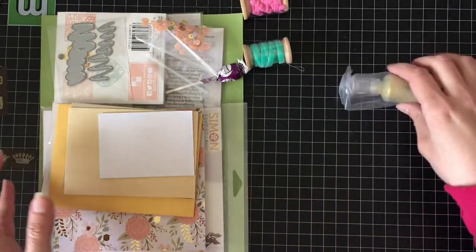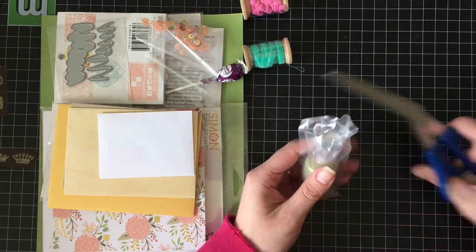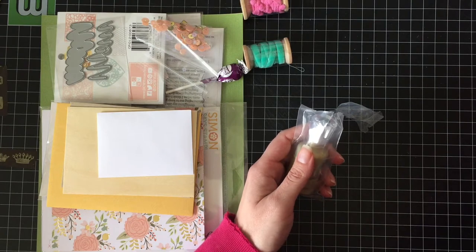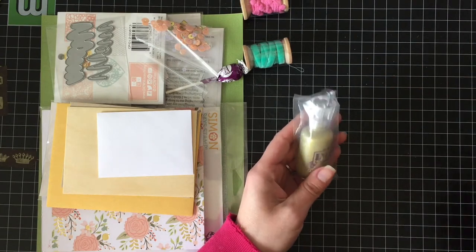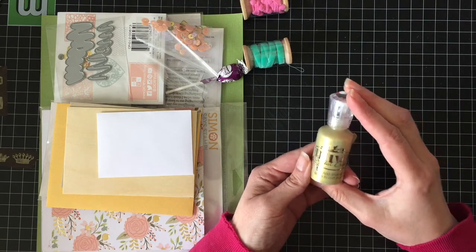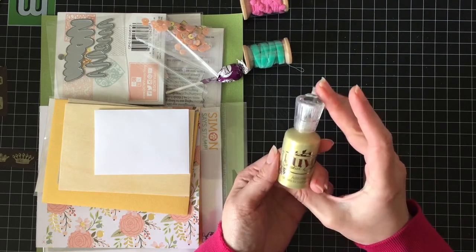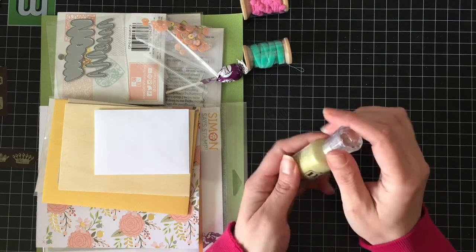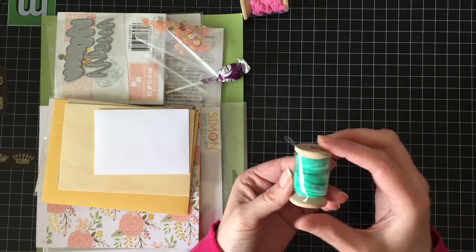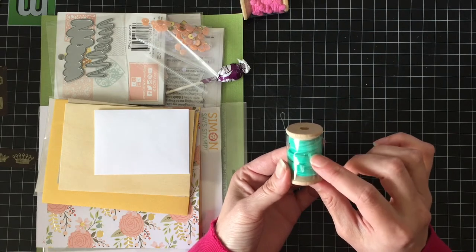This one took a little while to get here. I actually had to email about it because I was getting kind of worried. I ordered this on the first day they were available and it's finally here. We have some Nuvo Crystal Drops in Bright Gold — super fun, that'll be nice and shiny — and then some Teal Peacock, which would go well with Peacock Feathers Distress Ink.